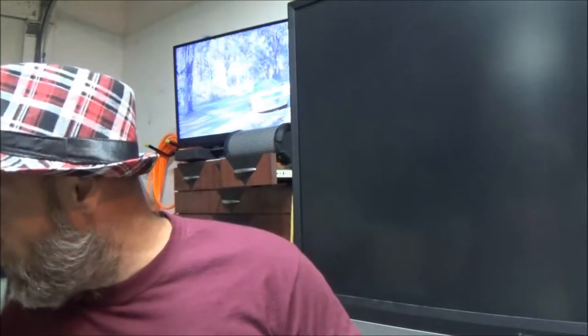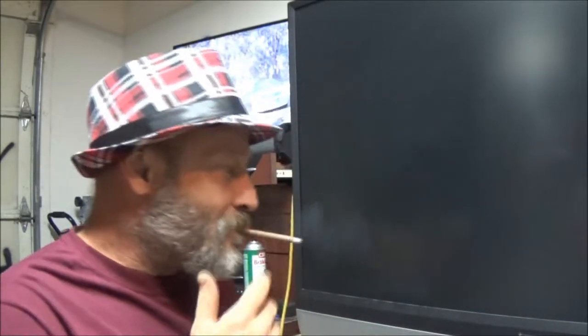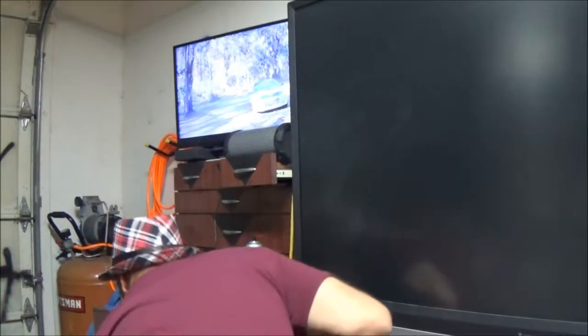I did bring up the codes for this TV on my phone. I also have information on how to check things if you have one of these older sets. I don't know what it would cost to fix it — if it's a capacitor or something else. It was free, so it makes for a good video. Let's go ahead and plug this in.